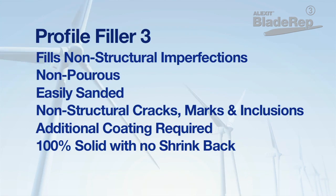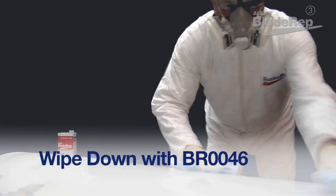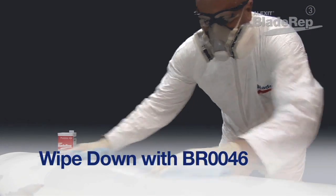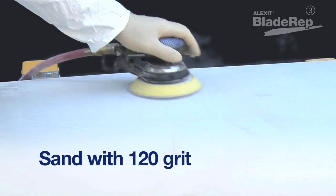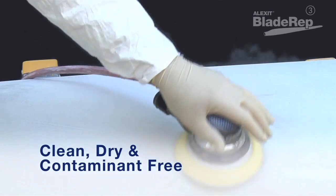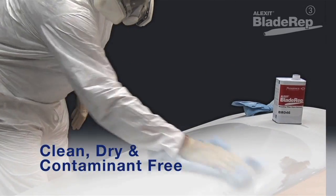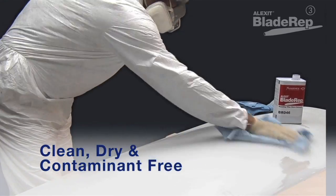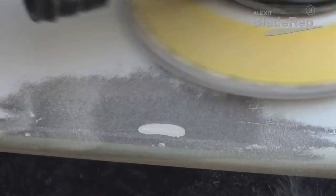Prior to applying Profile Filler 3, wipe down with Blade Rep Wipe Down Solvent using the two-cloth method. Next, sand the surface with 120-grit sandpaper. The surface must be clean, dry, and free from dust, grease, oil, and other contamination prior to applying any product.